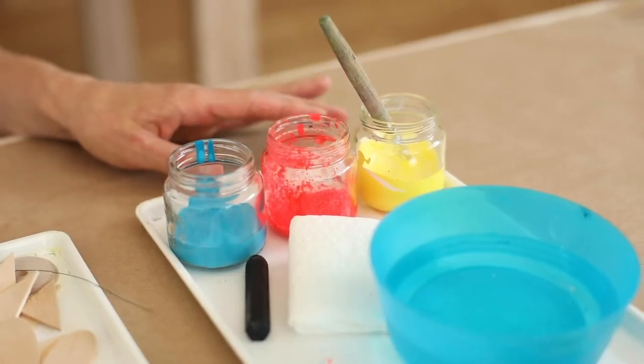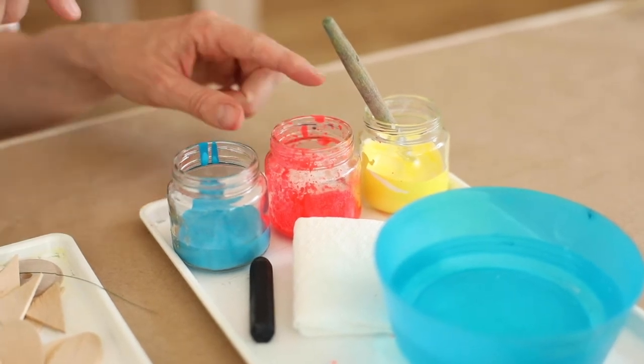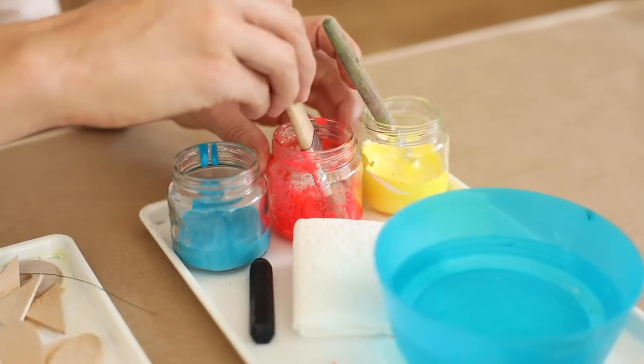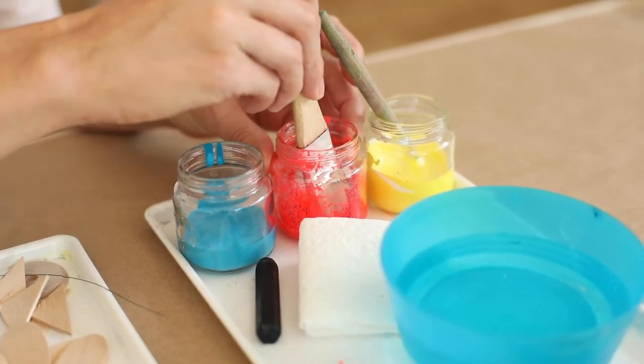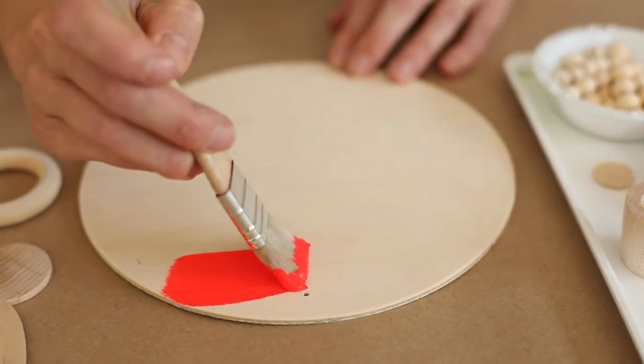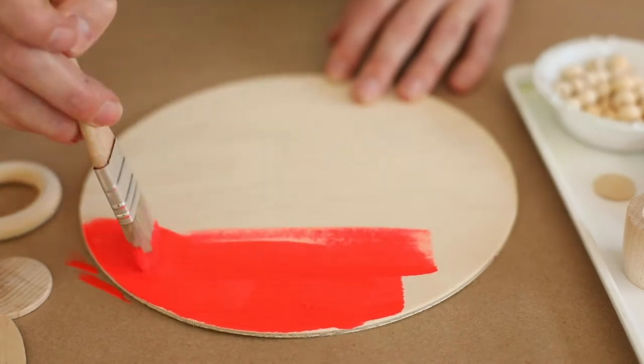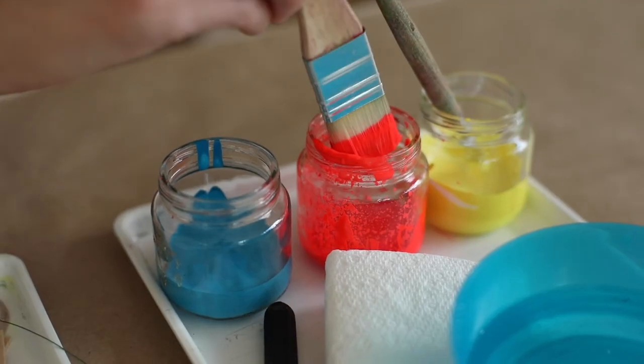Or you can mix your colors to make new colors. I've decided that I want to paint the circle of my face — kind of the background — this bright neon red color. So I'm going to take my brush, dip, and start to cover. I'll put a nice even coat of paint onto this wooden circle.